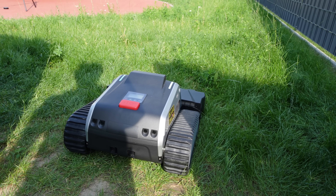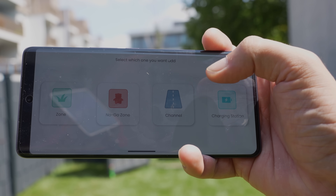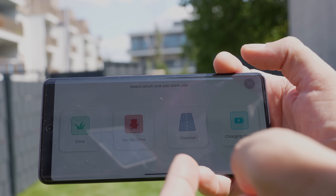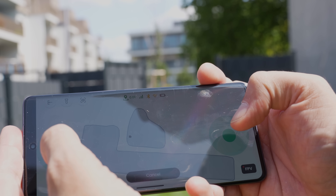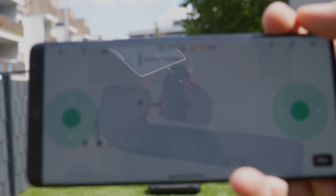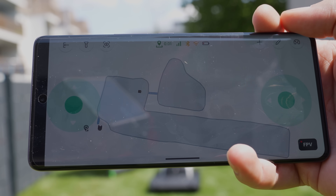This also lets me show how to connect multiple mowing zones together. I created a second zone and then made a channel — a passageway the robot follows to safely cross from one zone to another. You start with the robot in one zone, transition through the channel to the other, and the blue line in the app confirms the channel is established. The mower will then go through the channel to mow the second zone as well.